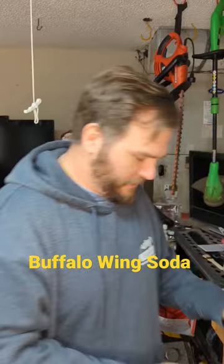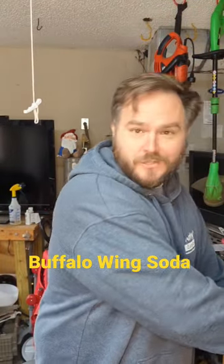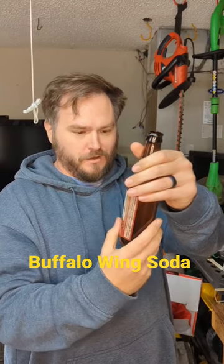All right guys, this one is Lester's Fixin's Buffalo Wing Soda. They had to put artificial because — I don't know — they didn't want you to think that they actually used chicken and blended it. All right, let's try this one. This one is pure cane sugar, all that stuff. So give it a try here. Lester's Fixin's, I'll try it.